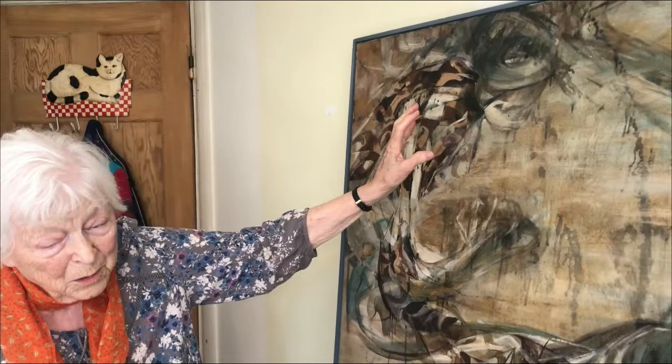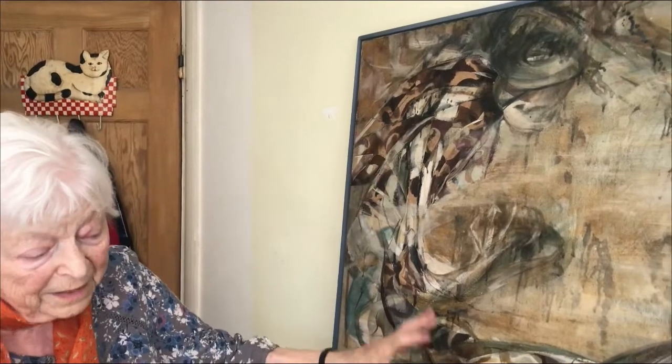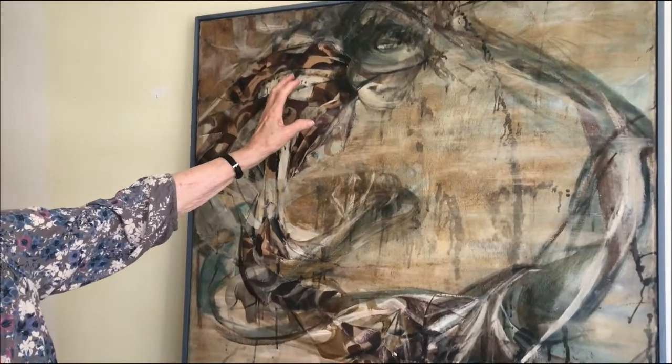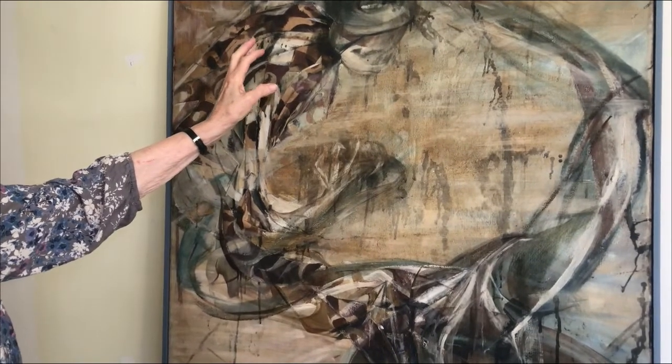So there are two things happening here: the horror done to this human being down here, and the soldier suffering because of doing this. He may not have noticed that he was suffering, but his soul certainly must have done.